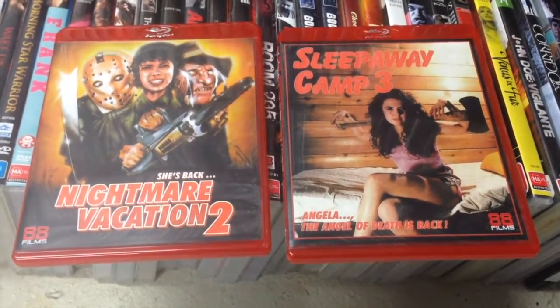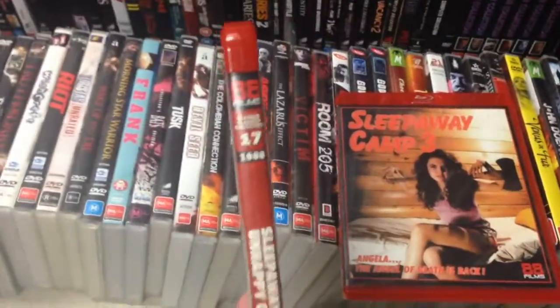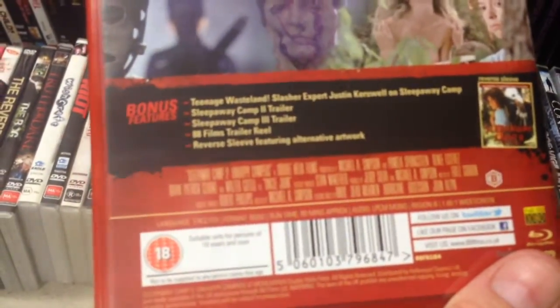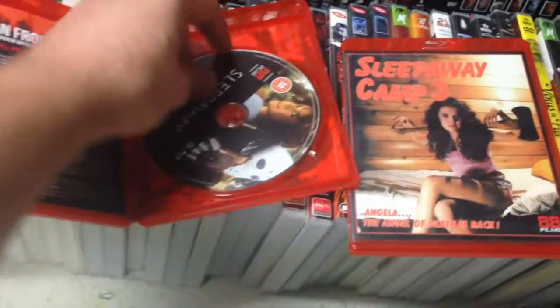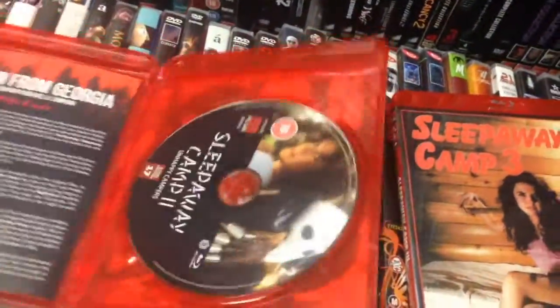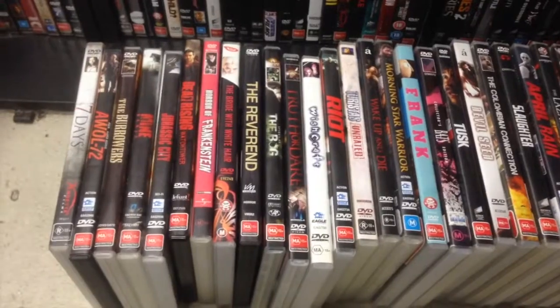Two more Blu-rays that snuck in for this update: Sleepaway Camp 2 and 3 on 88 Films, numbers 17 and 18. The features, I believe, are not as extensive as the US ones, but they have reversible covers. I kind of preferred the novelty of these covers.